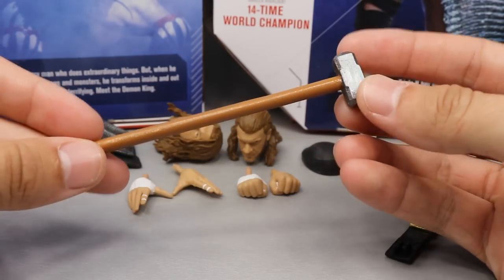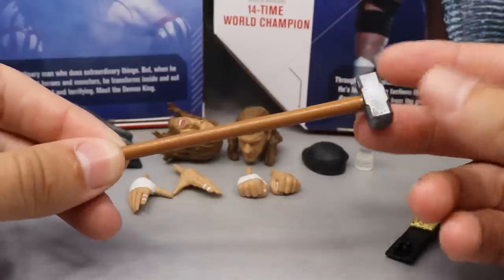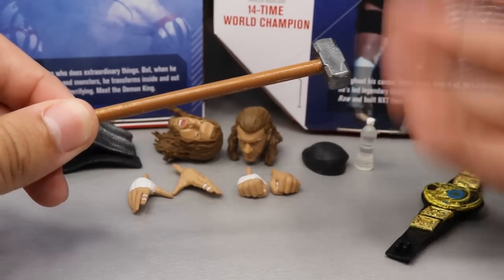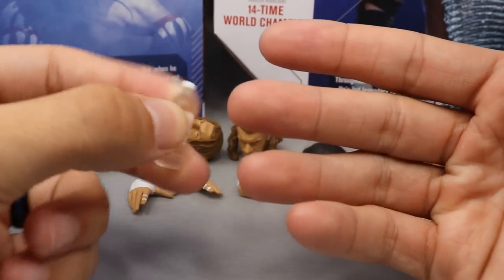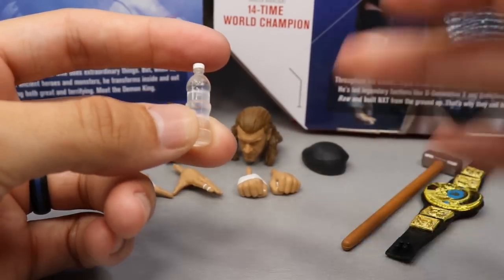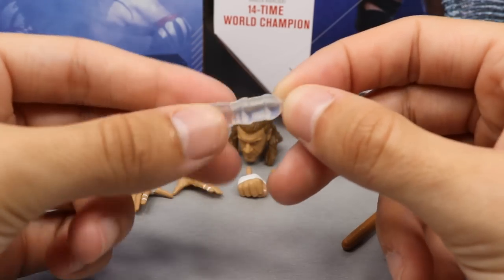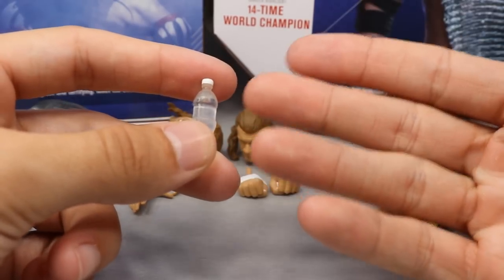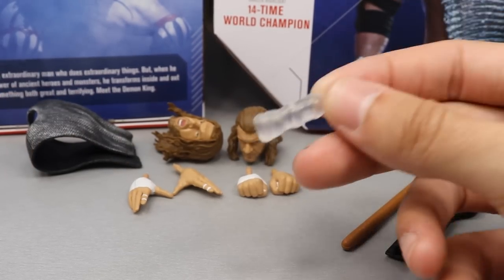What would Triple H be without his signature sledgehammer? We've seen it many times with Triple H figures. They do a good job replicating it — I really like the gunmetal grayish color on the head. And what would a Triple H figure be without his signature water bottle? He always came out with it, poured it over his head, drank some, and spit it everywhere. One of my favorite entrances. The water bottle is just iconic to Triple H, like Undertaker's hat. I love Triple H's entrance theme — one of the best in wrestling.